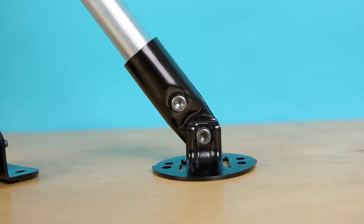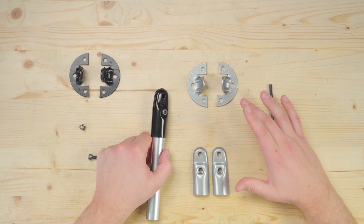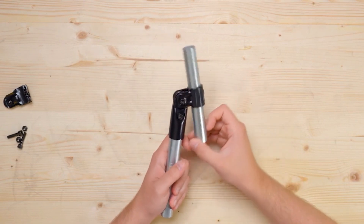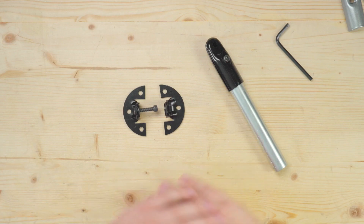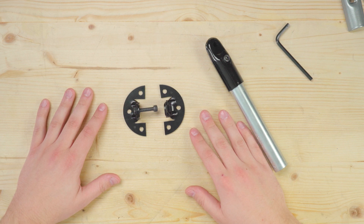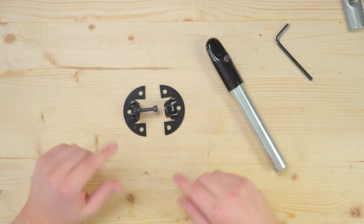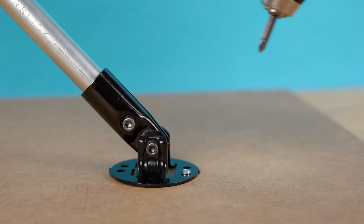First up is the adjustable angle flange. It's made up of four pieces, two of which clamp around a terminating pipe like so. We call this the end clamp — you may recognize it from the adjustable angle connector, and that's because they're the exact same and can be interchanged. These other two pieces make up the base of the adjustable flange, which has six pre-drilled holes so you can attach it to a flat surface.